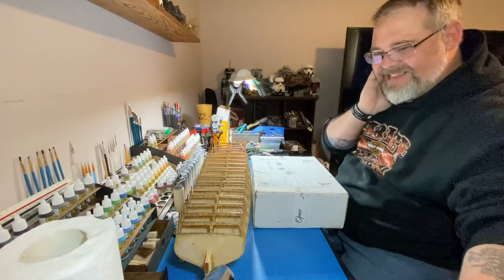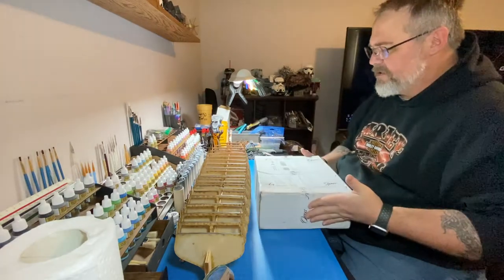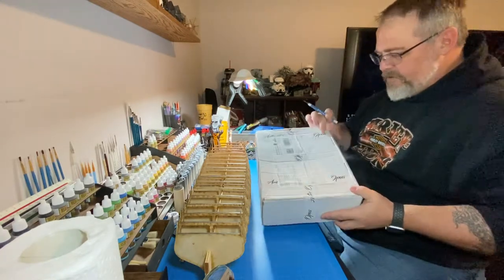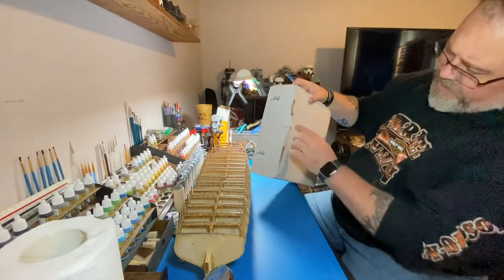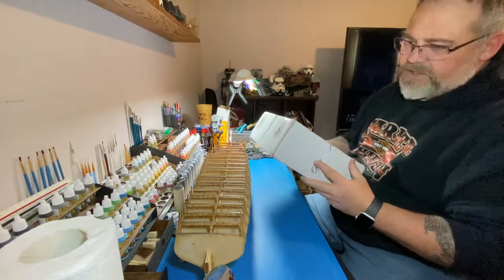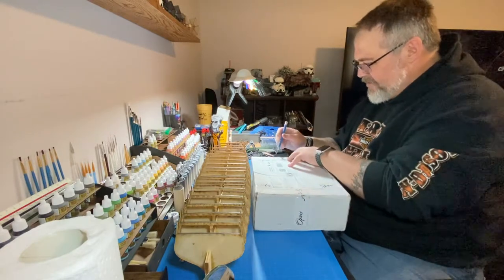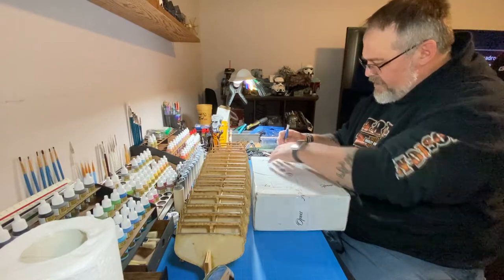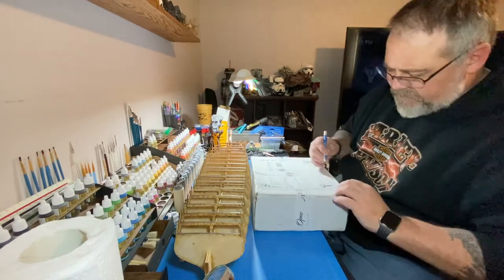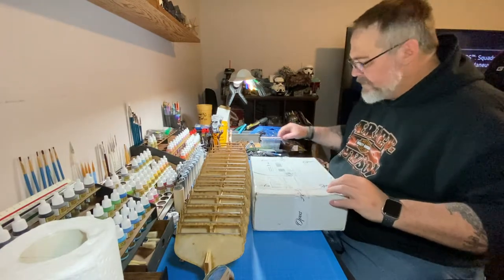My Artist Opus brushes have arrived — got the customs and international tracking and everything. The box is kind of mashed a little bit. There's only one set of brushes and a palette in here, so hopefully nothing got smashed or damaged. Shipping took a little over a month, month and a half. I expected this to take much longer, so pleasantly surprised.